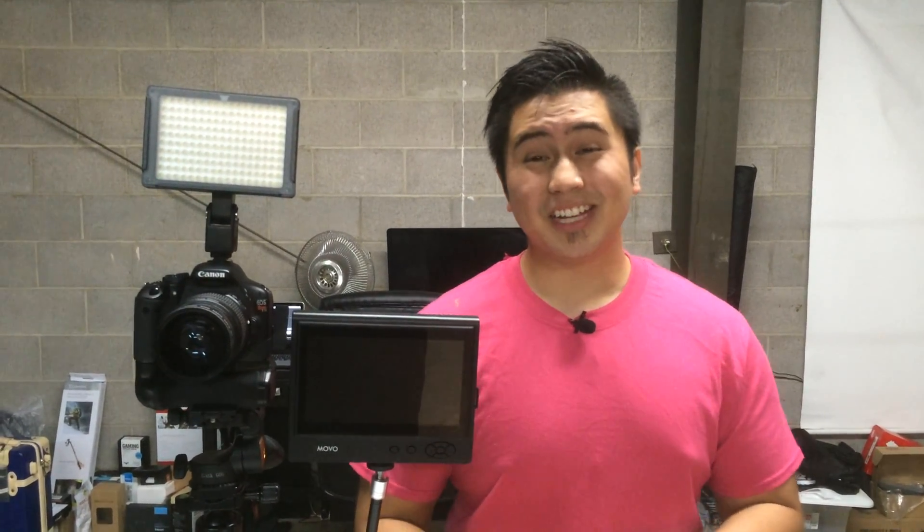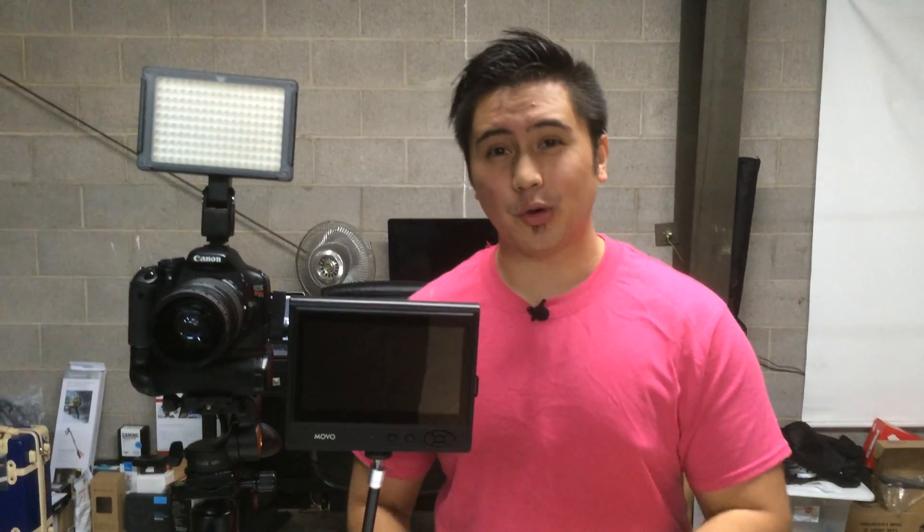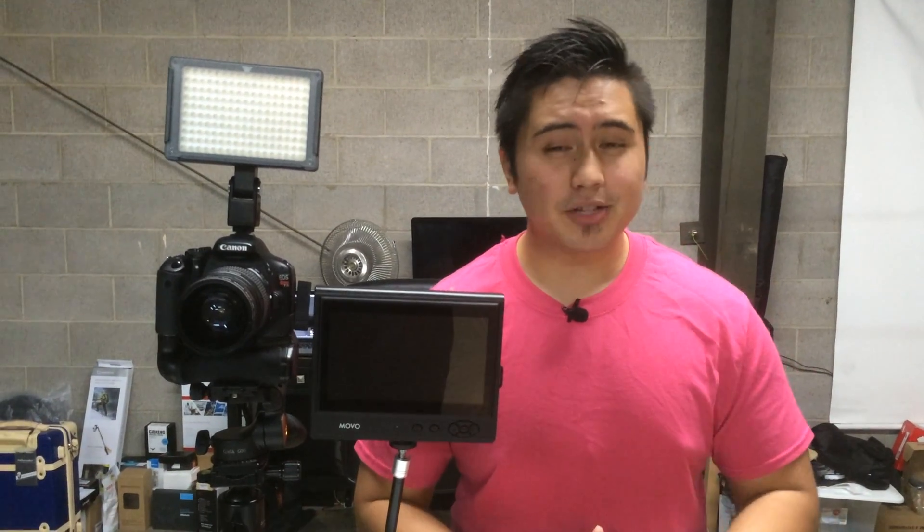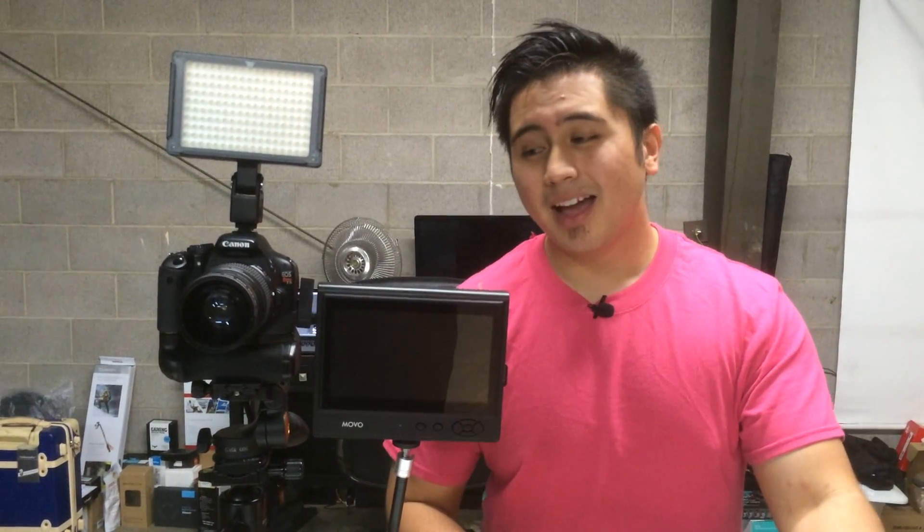What's up YouTube, I'm Jefferson here with The Starters Page and today I'll be reviewing the seven-inch monitor by Movo Photo. Depending on what you're actually going to be using it for, it's going to be perfect. At least for me — I actually use it just for image placement, just to make sure everything is on frame.